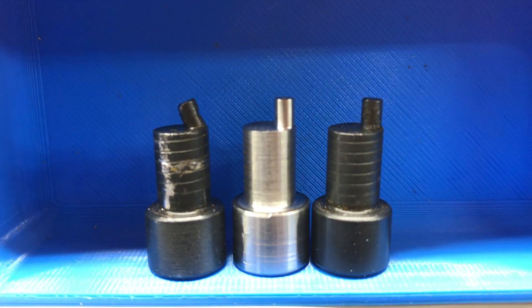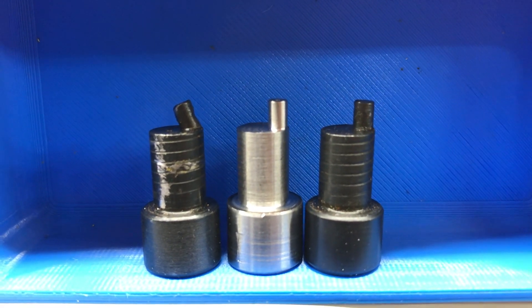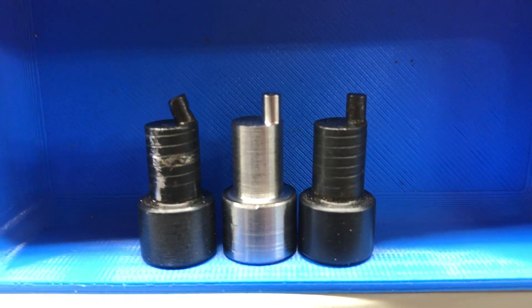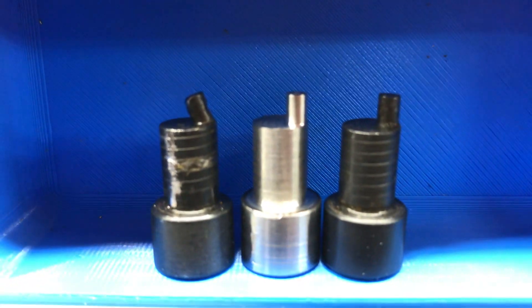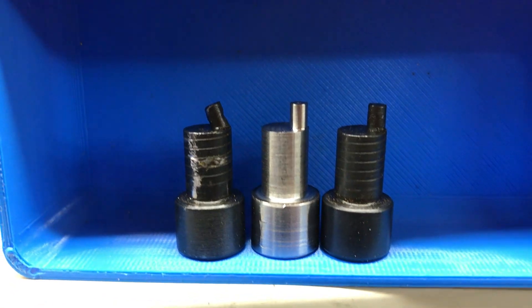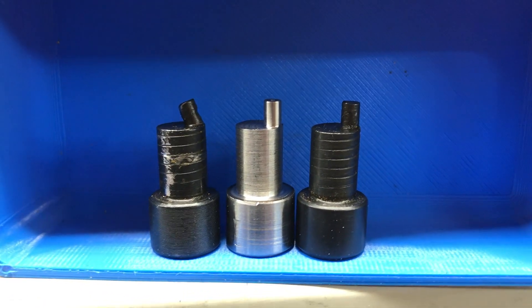Okay, got the part made — and happy with how it turned out. Now just to cold blue it and it will match.